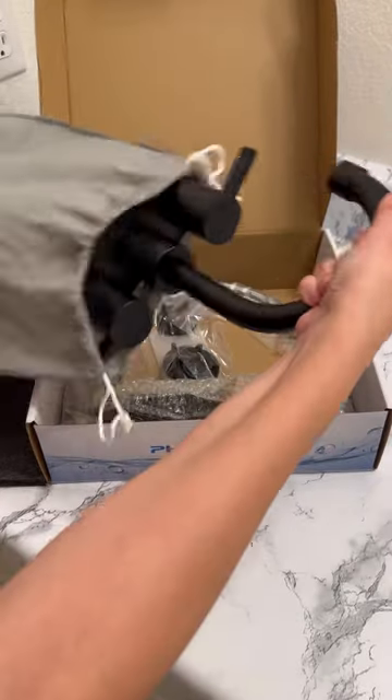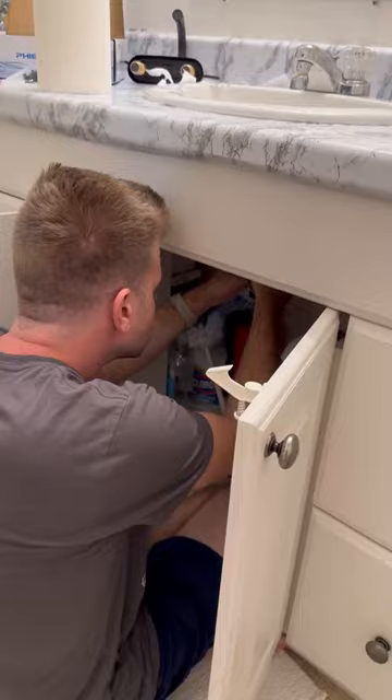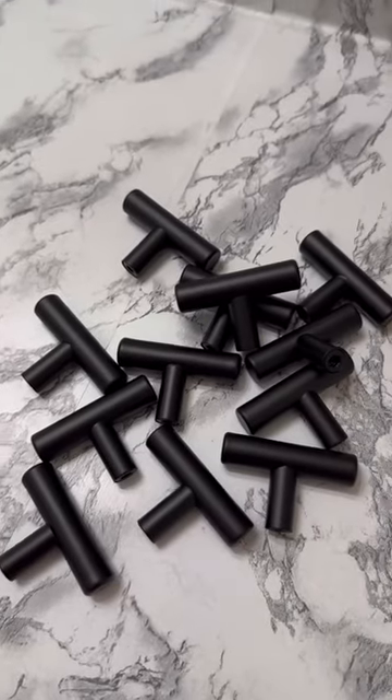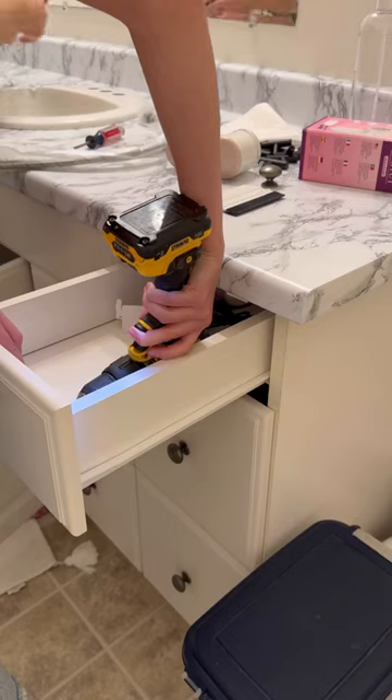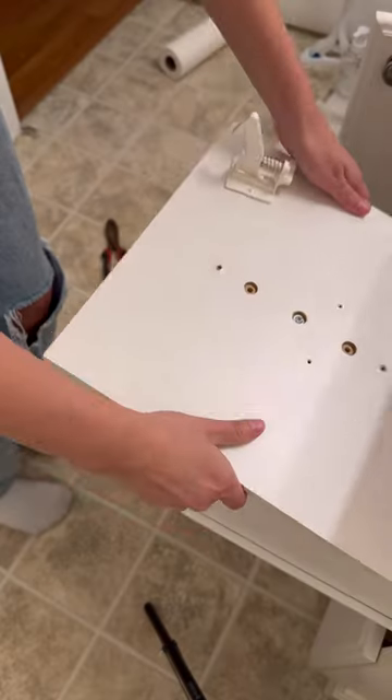Then we moved on to the sink and we got this faucet for $30 on Amazon. I let my husband do all this because I don't mess with plumbing. So while he did that, I started adding in our new knobs. These were also from Amazon — I think they were $12. They're the same ones we have in our kitchen, so I thought it would just be cohesive for the downstairs area.